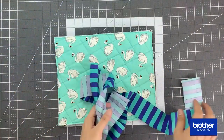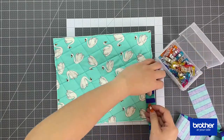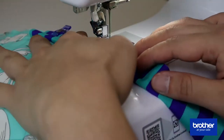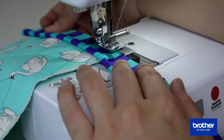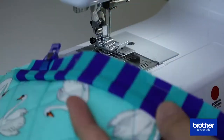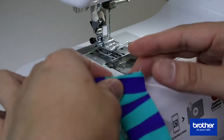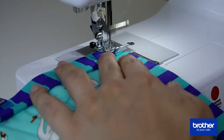To sew the binding onto the bag, start at the back of the bag. Leave a three to four inch tail of the binding and start from the lower right of the bag. Once you approach a corner, stop one quarter of an inch away from the edge, slightly pivot the bag, and sew all the way to the corner, creating a diagonal stitching line. Fold the binding up and then fold it downwards — this creates folds that give you a mitered corner. Do this on all four sides of the bag.